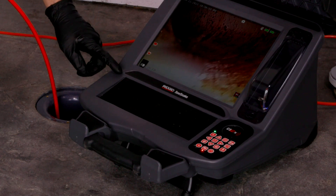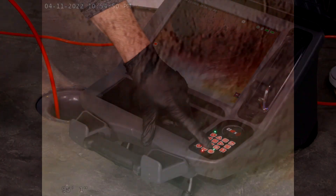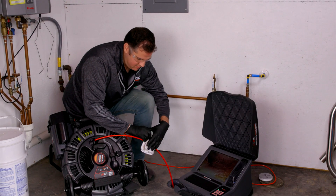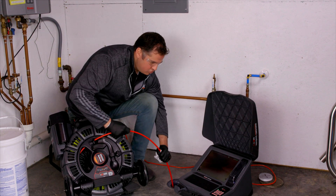Now that we're 95 feet out, if we wanted to find this area of the yard, we're going to activate the sonde inside the camera head — you'll see the green light turn on. When you pull the camera head back, we recommend using a rag to clean off the push rod to keep that gunk from going inside your drum.